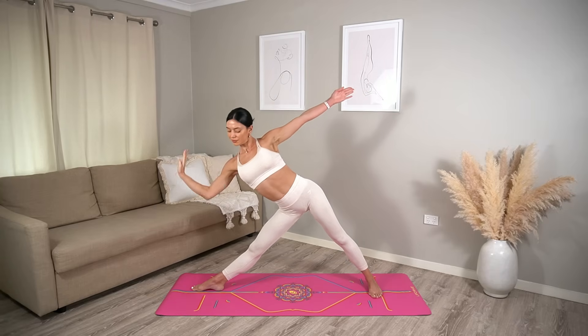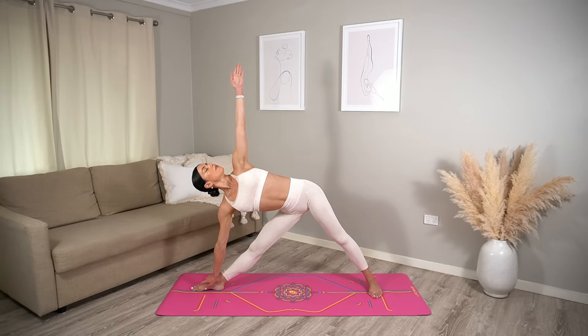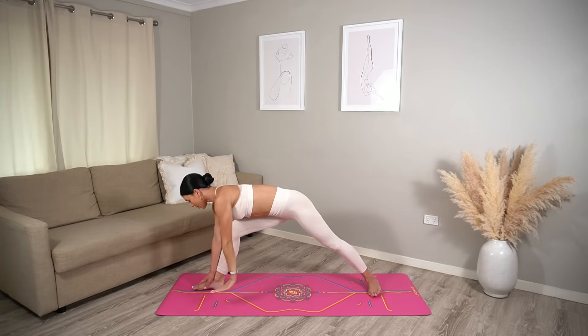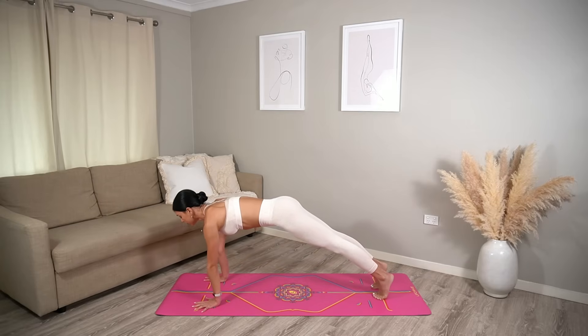Reach forward on your inhale, then exhale come into your triangle pose, bringing your right hand to your shin, to your foot, or to the floor, taking your gaze up to your fingertips. Really lift up through the side of your waist, pressing down evenly through all four corners of your feet, engaging your leg muscles. Take one more deep inhale, then exhale bring your hands to the floor and step back into your chaturanga.